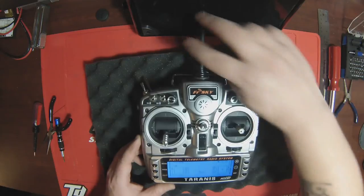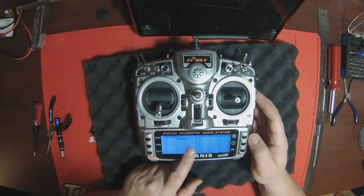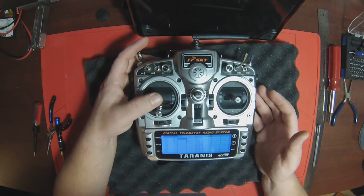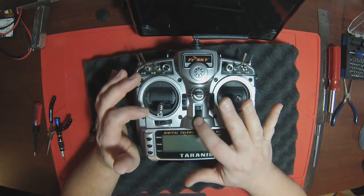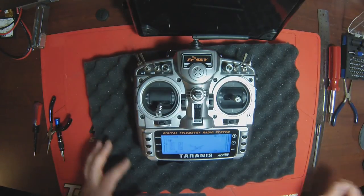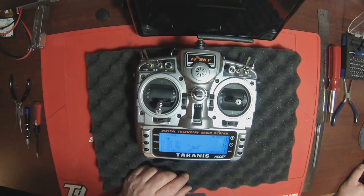Throttle down - that's nice and smooth, no ratcheting whatsoever. Turn it on and we should not get that throttle warning anymore. Perfect. If we hold page and push page over, you can see our throttle is starting at minus 100, and that's because I have a throttle lock on there. And that's it - that's how you get your spring free. Thanks for watching and stay tuned. I'm sure I'll have a video up either with a build or putting that LiPo in since I'm going to have to modify the case. Happy flying.